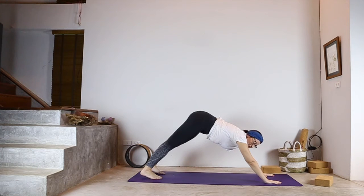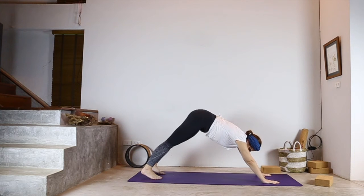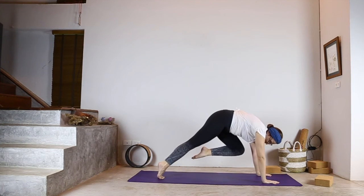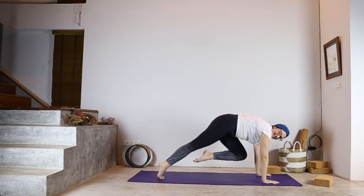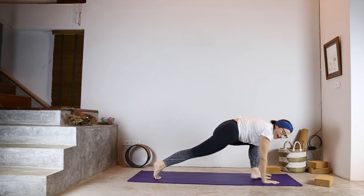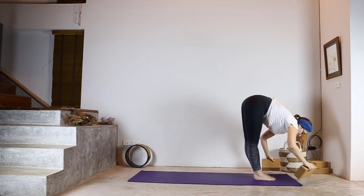Now we start traveling back to the top of the mat. You'll either be asked to walk, step, jump, or float — any of these things. If you just want to take several steps, that's fine. Alternatively, raise your leg up, bend the knee, bring it into the chest, come up onto the back toes with your gaze and weight forward — this gives you way more chance of getting the leg to the front. Really raising, coming onto the toe, bend the knee, bring it to the chest, gaze and weight forward, then step it through.